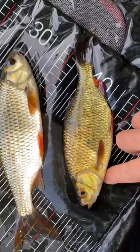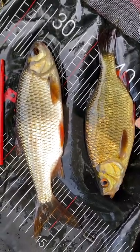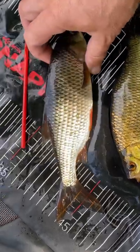Both have red fins. When they're juveniles, rudd look more of a silvery colour, but the roach are really quite easy to identify because when you turn them in the light you get that blue shine.